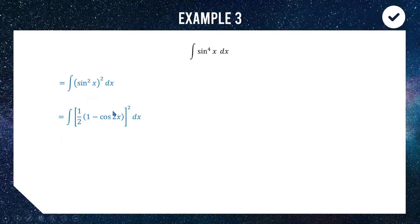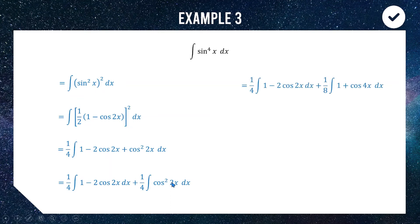We square this expression: the half becomes a quarter out front, and we expand (1 minus cos 2x) squared to get 1 minus 2 cos 2x plus cos squared 2x. We then split this into two integrals — one for (1 minus 2 cos 2x) and one for cos squared 2x — keeping the quarter in front of both. To integrate cos squared 2x we again use the formula from the sheet: cos squared equals a half of (1 plus cos of double the angle).